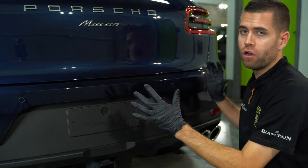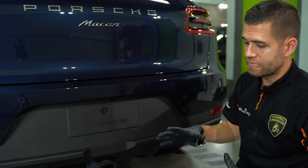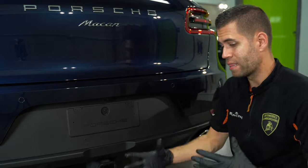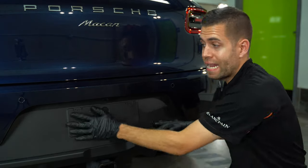Relatively new car, obviously this trim is in really nice shape. And this process can be used no matter how old or new the vehicle is — the products used here can work at any age of the trim.